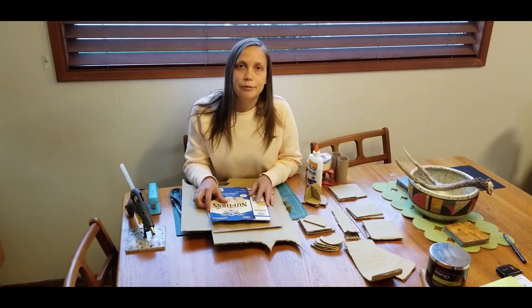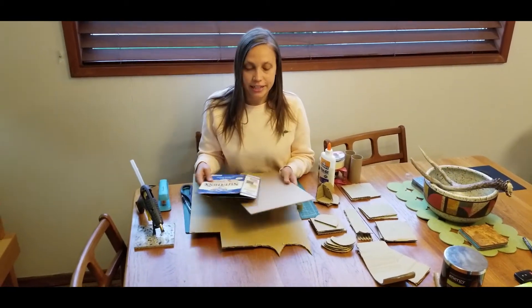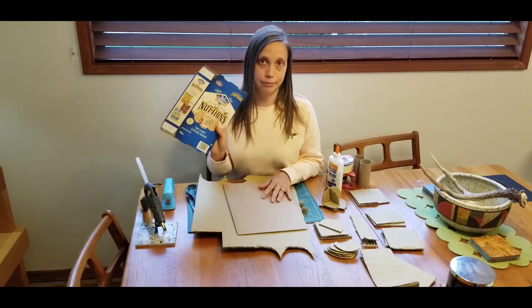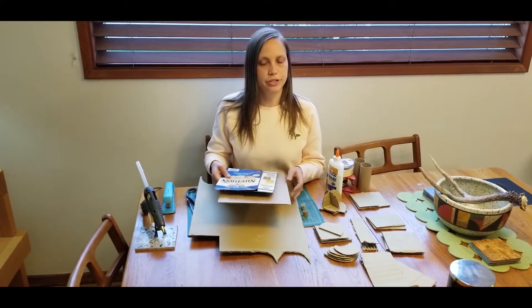Hi, y'all. This is Leighy here coming at you from my kitchen table. We're gonna look at some cardboard techniques today. First thing you gotta do is gather up all the cardboard you can find in your house. Things like food boxes work great, Amazon packages — any kind of cardboard you can get your hands on will work just fine.